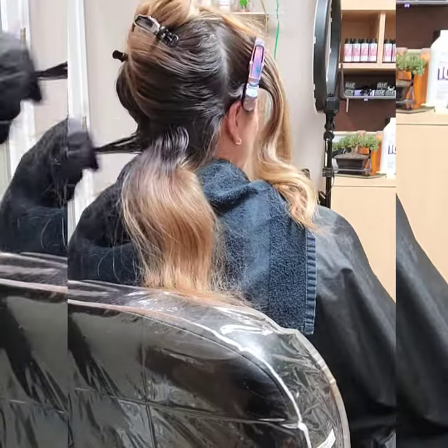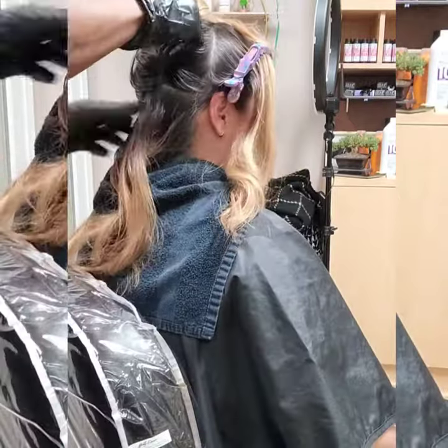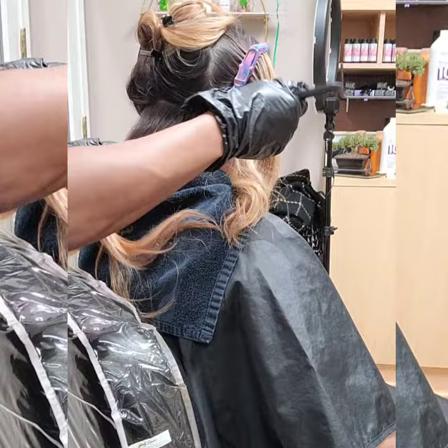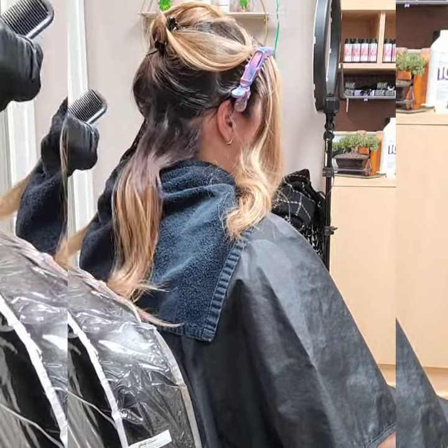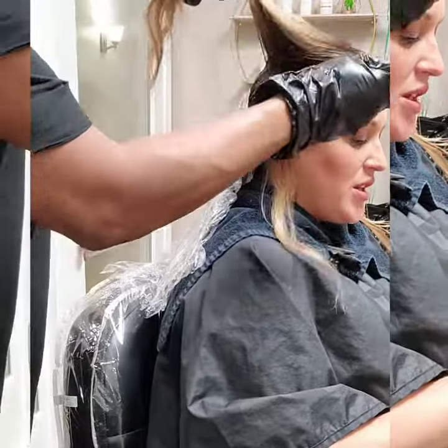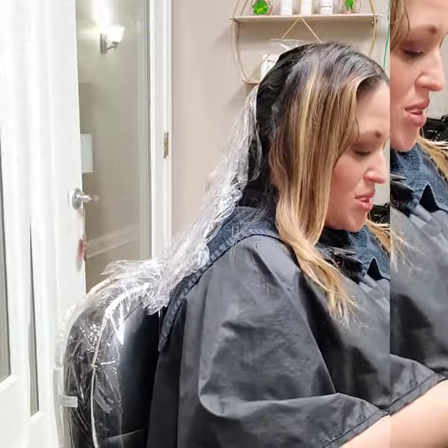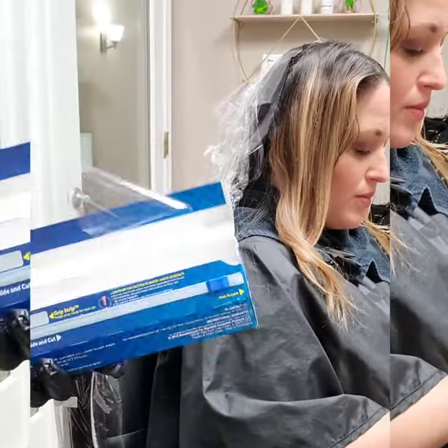One thing you have to remember when you're going from blonde to darker tones is that you have to fill that hair. You can't just add a dark color on top of blonde, otherwise you will more than likely end up with some shade of green that you'll end up having to correct. So we're just going in here and filling in all of those tones, shades, colors, whatever you want to call them, to make sure that she has a nice warm chocolate brown after.